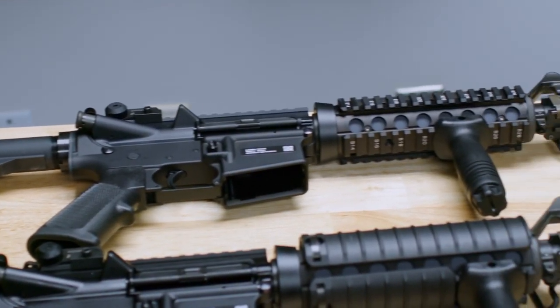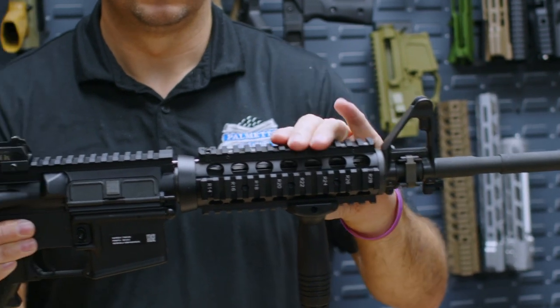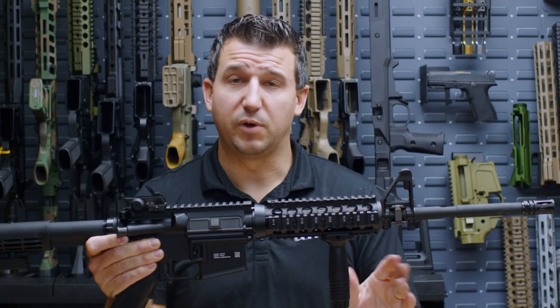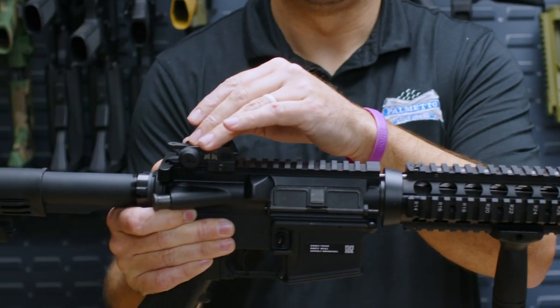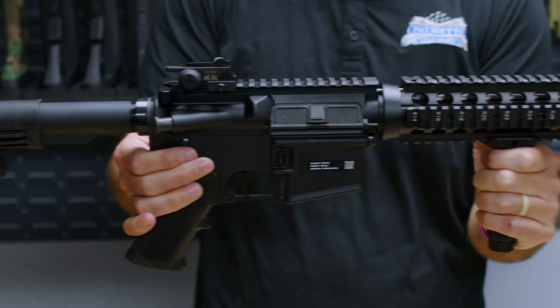This firearm is going to come standard with a 16-inch FN cold hammer forged barrel. It's going to come with a quad rail that will also include rail covers. It's going to include a vertical pistol grip, a Magtek rear emboss, a Rock River Arms side sling swivel, and a Microbest Fathers of Freedom BCG.